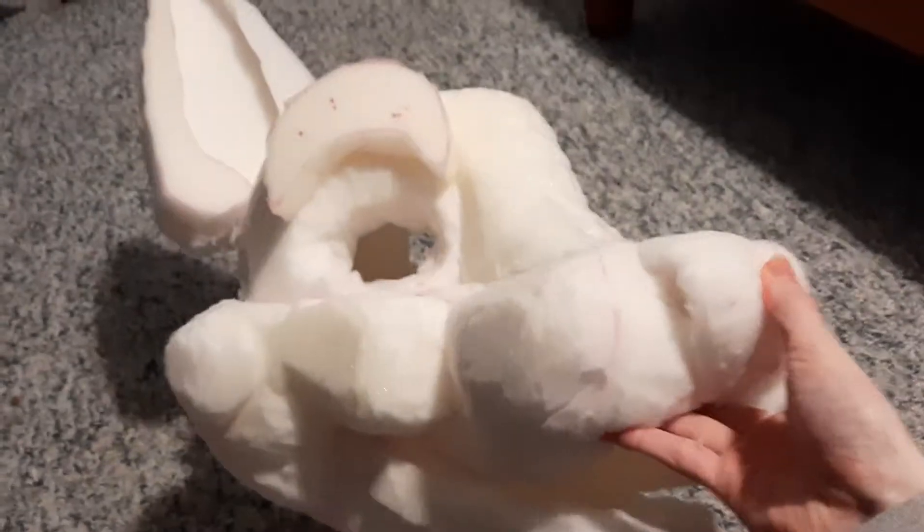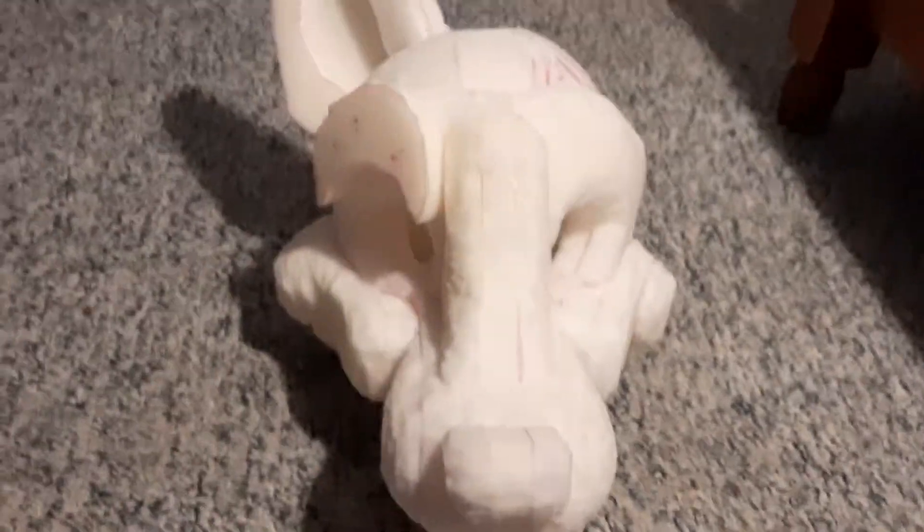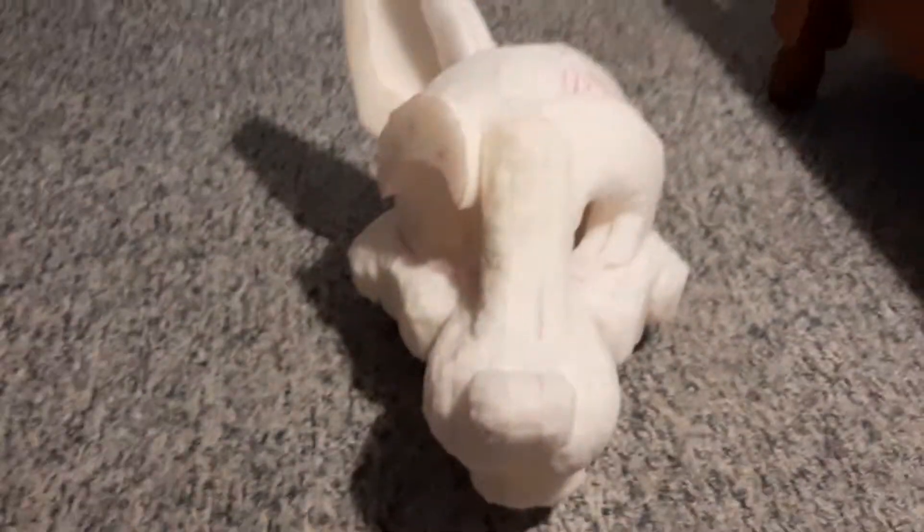I just wanted to show everyone this fursuit head base that I've been working on. It's a work in progress. His name's Dusty the Coyote, and he's a commission for my second cousin twice removed. I'm just really proud of this fursuit head base. It's a very good fursuit head base.